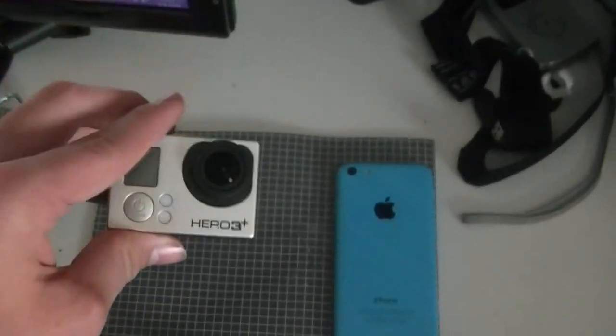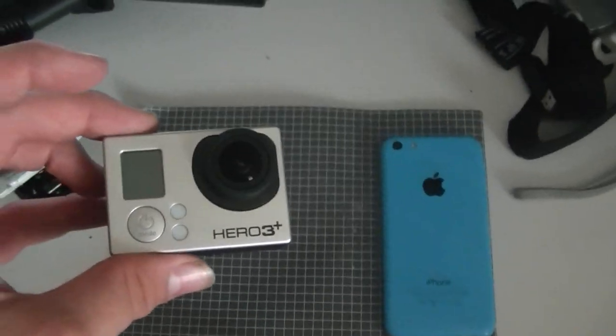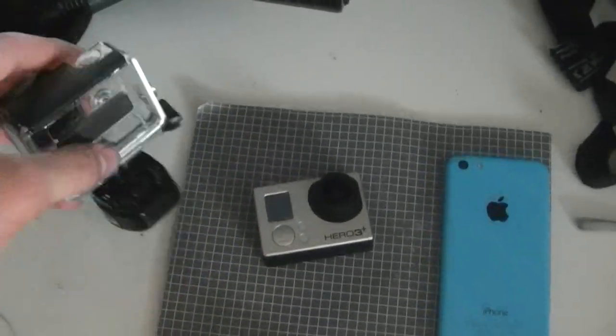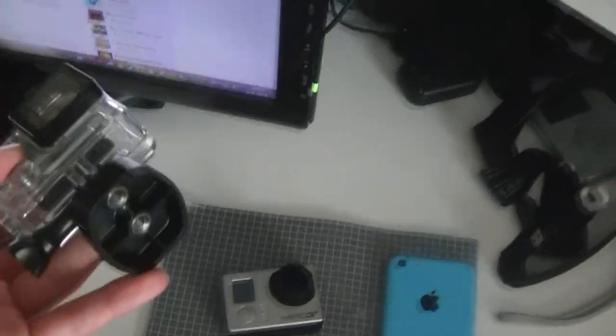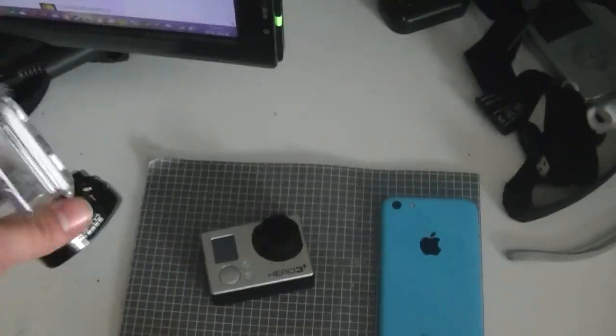I also want to show you guys this little tiny camera. It's a GoPro Hero 3 Plus. I recorded, for example, the dude perfectly with it. It's awesome quality for such a small camera. And this is the case you get with it — this one makes it waterproof. You can put it on a tripod, but this one isn't waterproof though, you can see holes in it. I have a waterproof case, and a lot of accessories for the GoPro — like something to put on your head and all that kind of stuff.